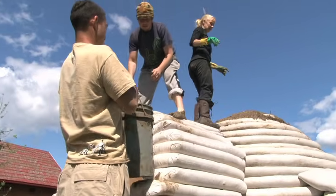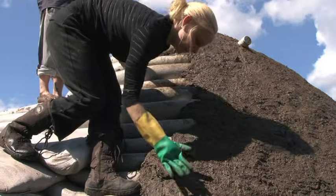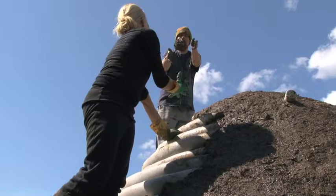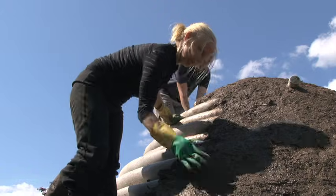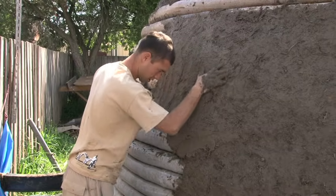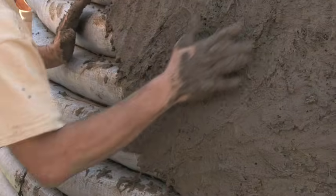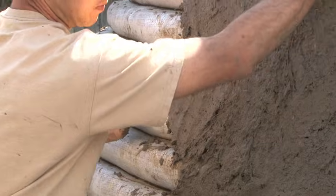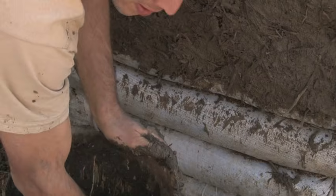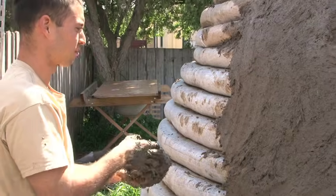It's pretty labor intensive but can be really fast if you have a good team. If it's one or two people it can definitely drag out. You slap it down so it really reaches deep in between the bags. This is the rough coat so it doesn't need to be really smooth — it's just an insulative coat.